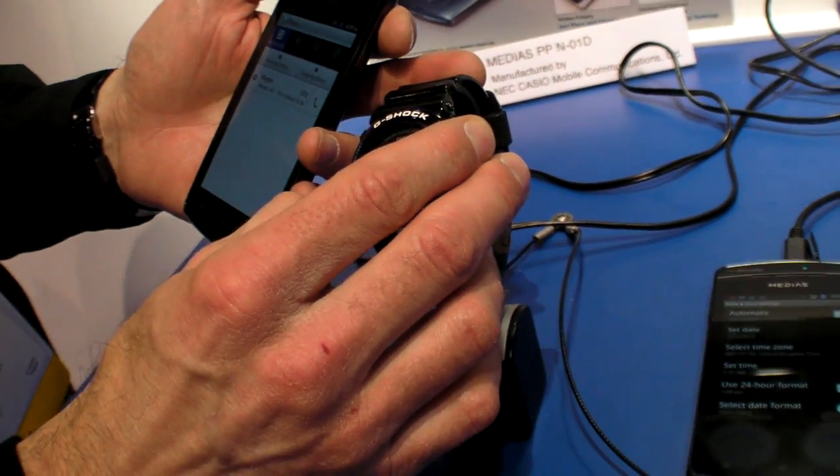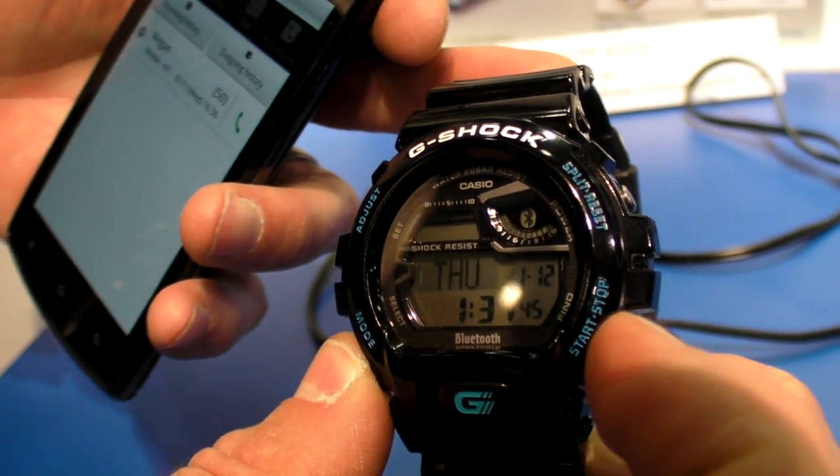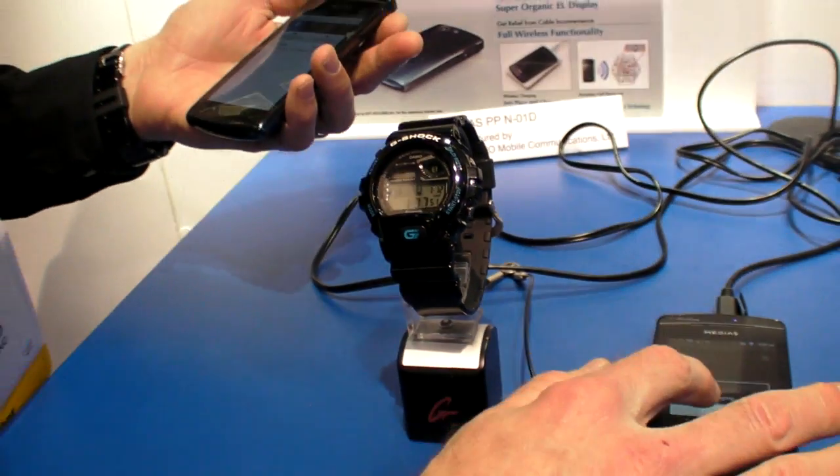Another feature: if I were to lose my phone and it was in proximity, I can actually make my phone ring by pressing this button on the watch. It makes my phone produce a ring sound so I can find it by listening. And no matter whether my phone was on vibrate or not, it's always going to make that sound.